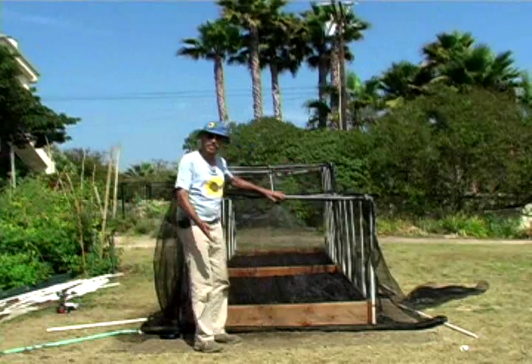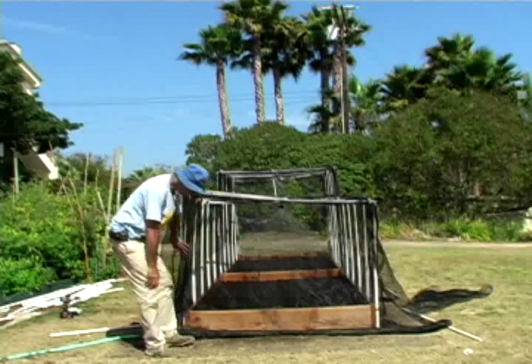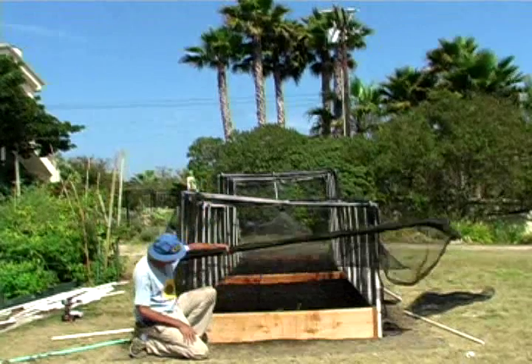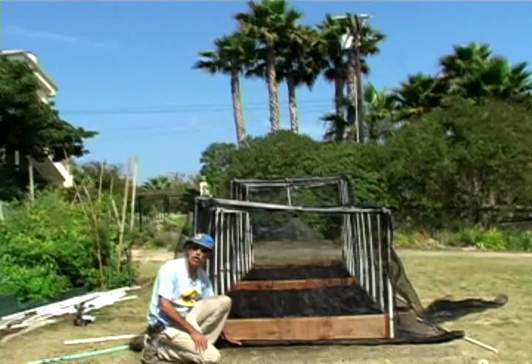Oh hi, so there you go — it keeps the bugs out. Here we have it, all completely sealed in. To get into it all you've got to do is lift it up, so thank you very much. Happy growing organic, of course — bye now!